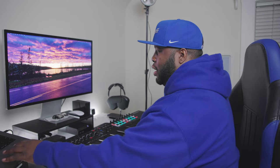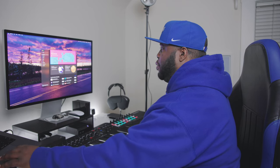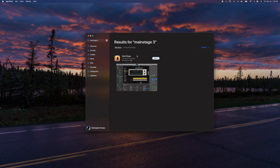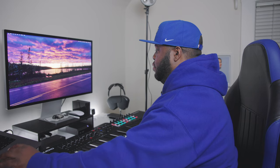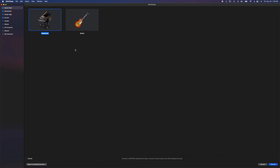The third thing you need is a program to run your software instruments. I use MainStage — it is a Mac-only application and you can download it from the App Store. I'll just pop it open here. I've already got MainStage 3 and I believe it runs about $29-$30 Canadian, about $20 US. You download it once, get it, open it up, and you're good to go.